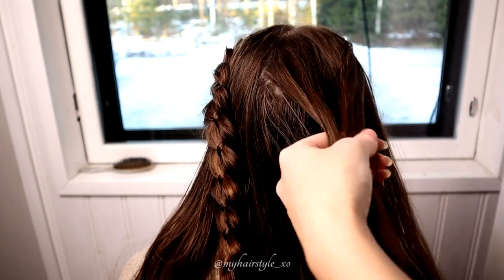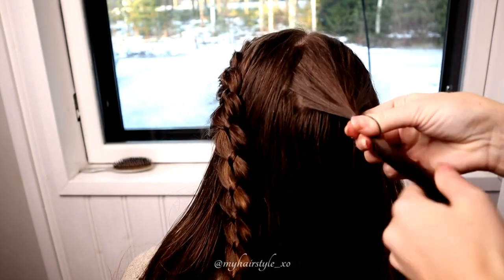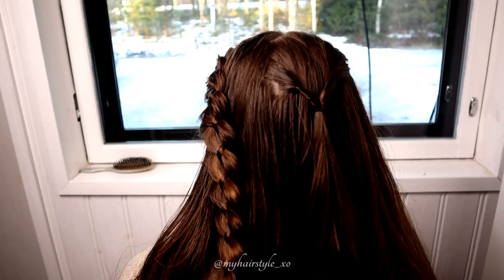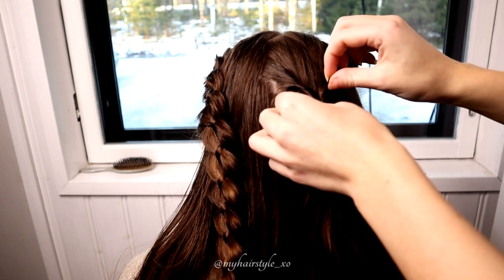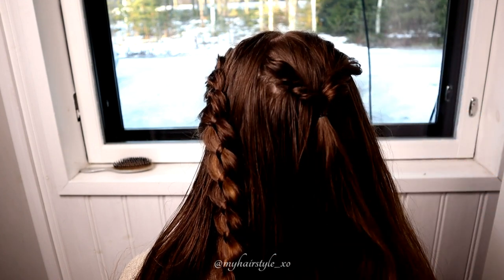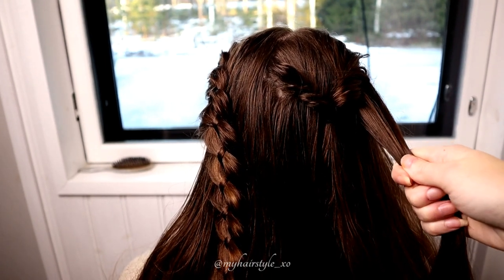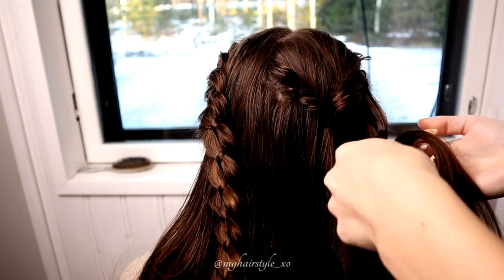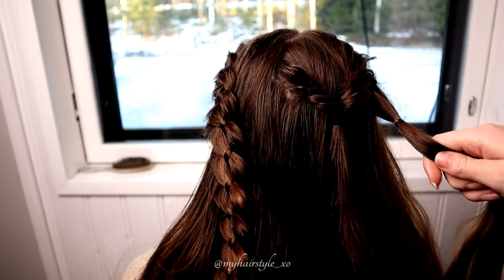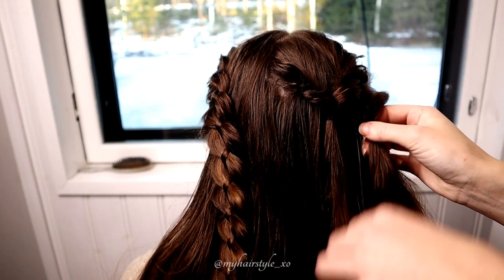Next, I create some French twists on the right side of the head. Take some hair, then take the elastic and secure the hair with the elastic. Flip the hair through like this, and pancake the edges. Repeat the same — take some hair from the right side of the first twist, take the elastic, secure the hair strand, flip the hair through, and pancake the edges.